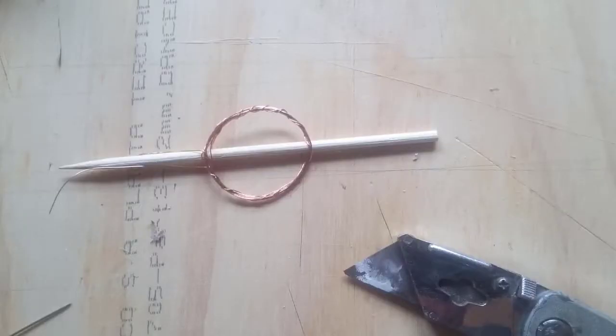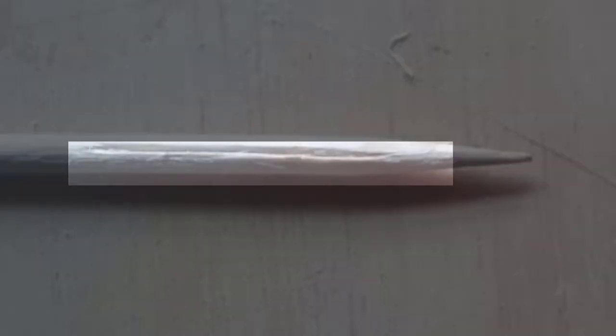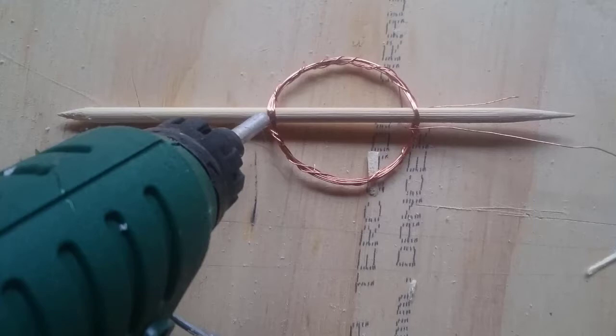Cut off the stake so that it's about 10 centimeters long and sharpen the cut end. Cut shallow grooves into one end of the stake on opposite sides of the stake, no deeper than the thickness of your wire, to fit the loose ends of the coil. It's easiest to do this if you slip the coil off the stake first. Then put the coil back on the stake and glue it in place in the middle of the stake so that the plane of the coil is in line with the grooves in the stake and the loose ends of the wire are at the end of the stake with the grooves cut in.